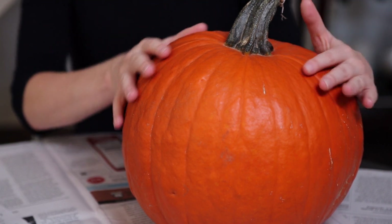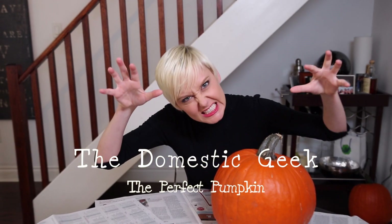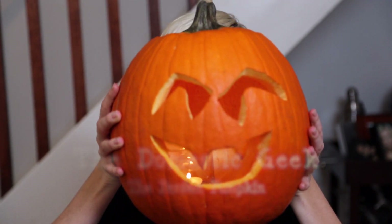Today on The Domestic Geek, we are celebrating Halloween, and I'm going to share tips and techniques for getting your pumpkin perfect every single time. The jack-o'-lantern might just be the single most iconic symbol of Halloween, but where does the pumpkin carving tradition come from?